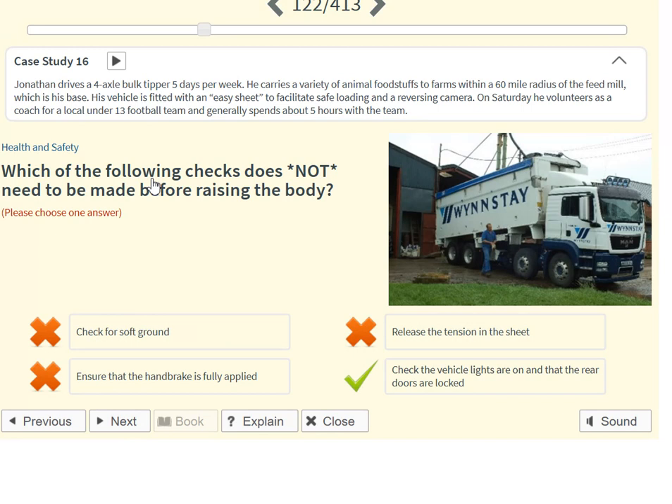Which of the following checks does not need to be made before raising the body? Check the vehicle lights are on and that the rear doors are locked.